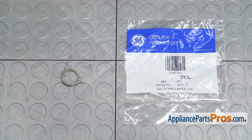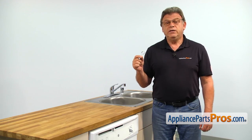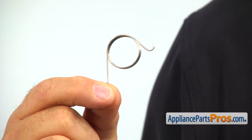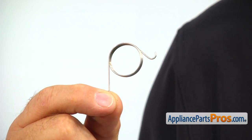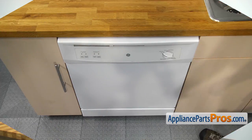When you open up the package, you're going to get a new detergent cup spring. The main reason why the detergent cup spring would need to be replaced is if it breaks, preventing the detergent cup from opening and dispensing the detergent.